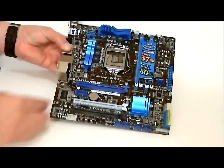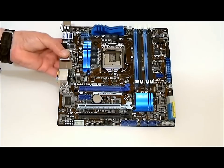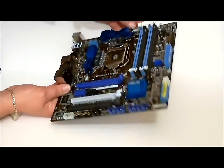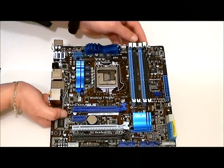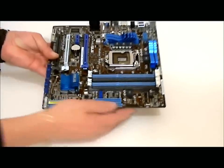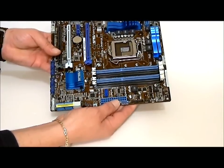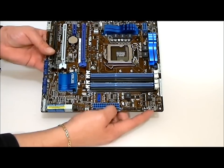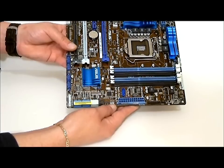Now let's go through the board itself. There are four DIMM slots for DDR3 RAM. Up on the top here are two 4-pin connectors for CPU fans. We have a 24-pin connector, a TPU switch, a memory OK switch, and another fan connector.